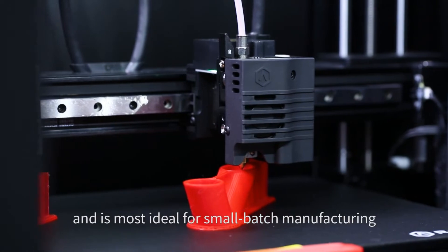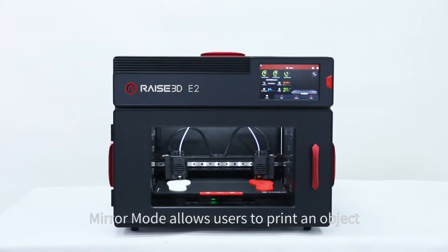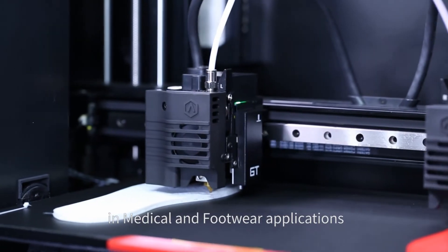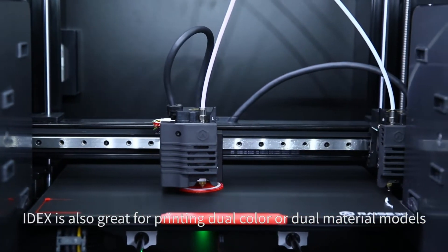Mirror mode allows users to print an object alongside its inverse simultaneously, which is especially convenient in medical and footwear applications. IDEX is also great for printing dual color or dual material models.